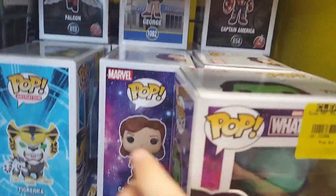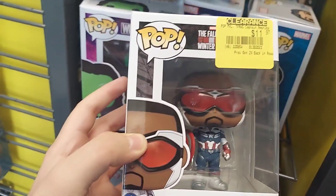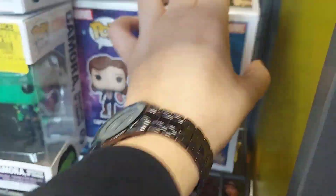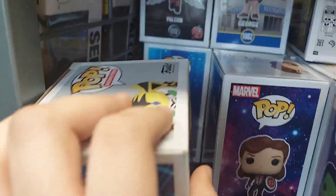There is a Captain America back there. The question is, do I have this Captain America? I think I have basic Captain America. Is that Naruto back there? No, that's not Naruto — that's someone else. A lot of people that I don't need.